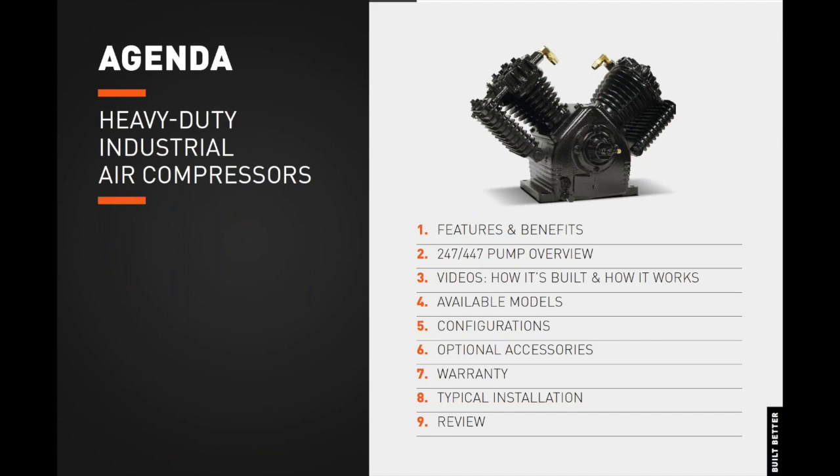Let's begin with our agenda. We will commence with an overview of the Heavy Duty Industrial Series Key Features and Benefits, an overview of the components of our 247 and 447 Pressure Lubricated Air Compressor Pumps. We will play a brief video showing the manufacturing process of the 247 and 447 pumps and also illustrate how they operate. We will continue on with available models, available configurations, as well as optional accessories and warranty information, a typical installation, a product review, and finally conclude with a Q&A session.